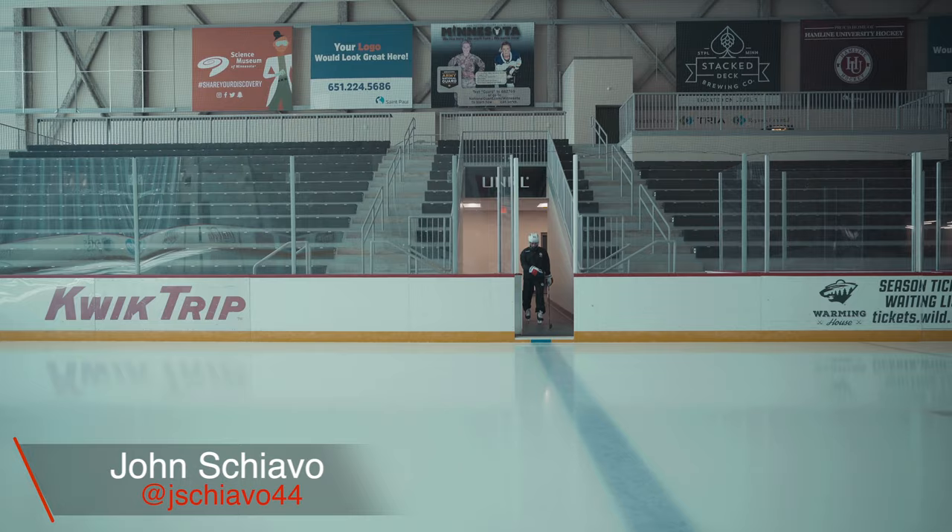Hey everyone, John Chiavo here out in Minnesota, about to test out the new Mars Blades Ice Holder for the first time. Check it out.